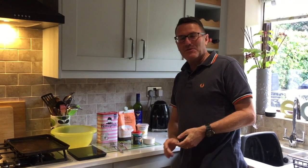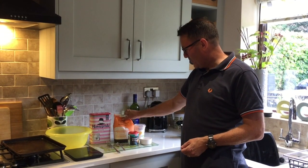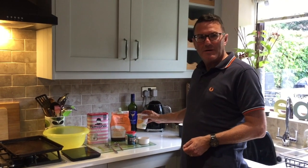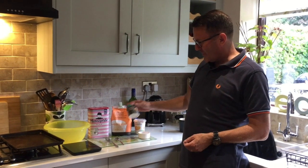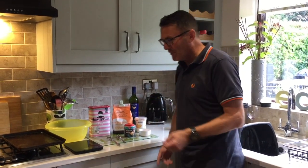Hello, my name is Alan and today I'm going to show you how to make Irish wheaten bread. Very simple to make, very quick to make. The ingredients you need are plain flour, wholemeal flour, buttermilk, bicarbonate of soda, and a teaspoon of salt. So here we go.